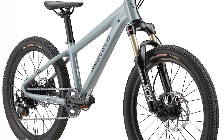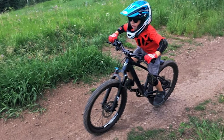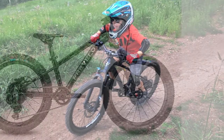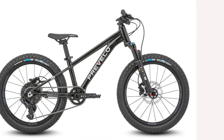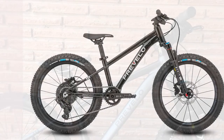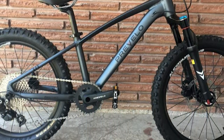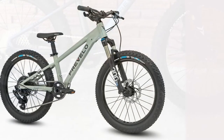Brevelo bikes have a lower bottom bracket and shorter crank arms to lower the center of gravity. So to make the 20-inch wheeled Zulu small for smaller riders, the bicycle company designed a lower bottom bracket, 120mm cranks, and a lower saddle. This made the small frame stable and comfortable for riders of all sizes, not the typical low-end kids' components.